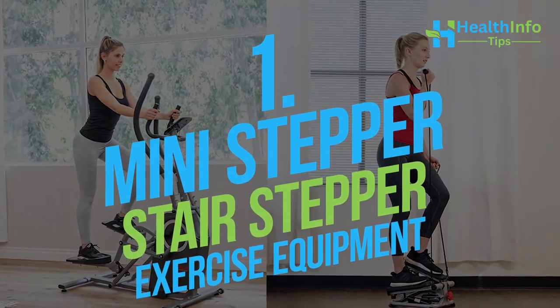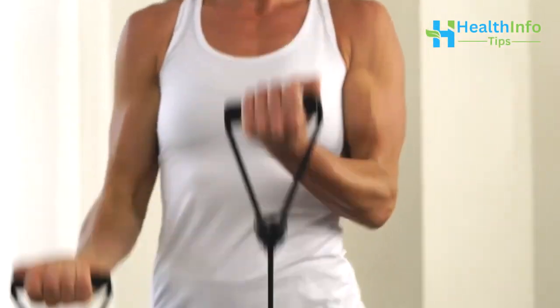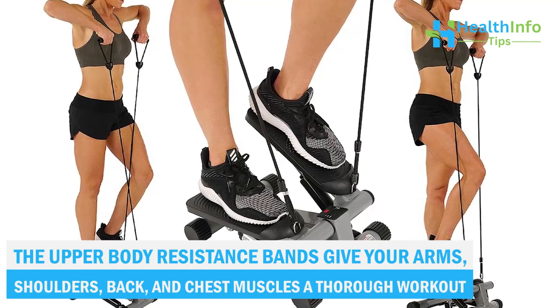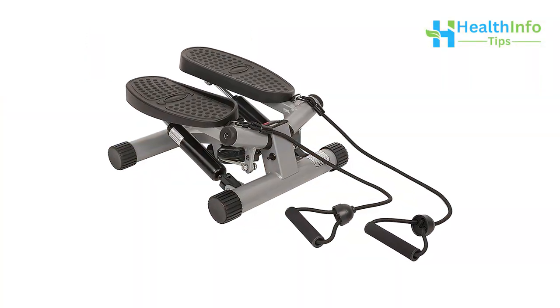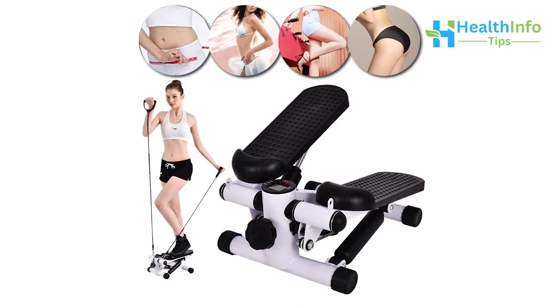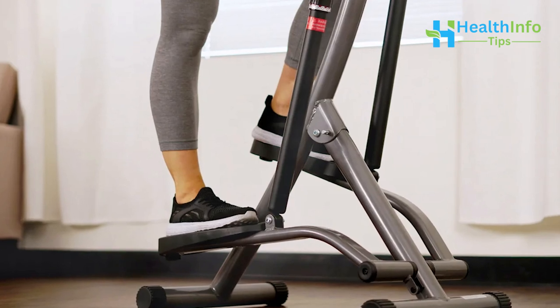Number 1: Mini Stepper Stair Stepper Exercise Equipment. It features an easy-to-read digital monitor displaying scan, total count, time, calories, and count. The upper body resistance bands give your arms, shoulders, back, and chest muscles a thorough workout. You may also adjust the height of your steps to fit your routine, whether it's a brief step training or a difficult climb. The stepper's stabilizing ring on the base offers additional safety and peace of mind so you can concentrate on your workout.